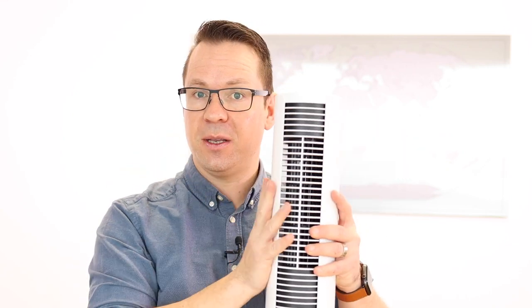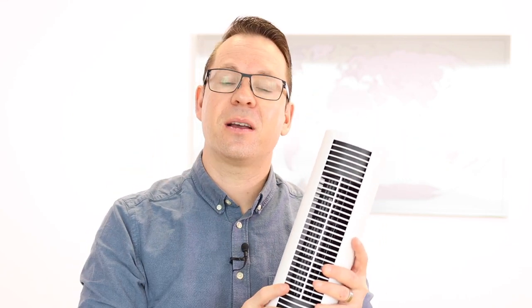If you like this video, give us a thumbs up. If you'd like to see more videos like this, subscribe to our channel. And if you still have questions about Peter Lidl, just write them in the comments below.